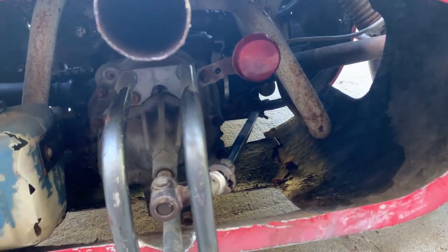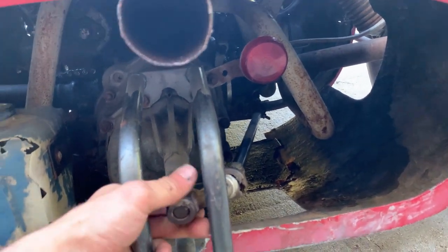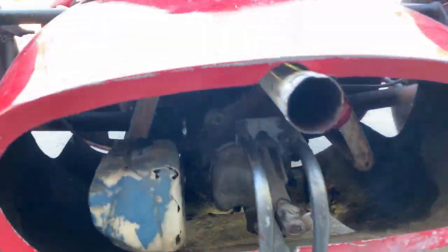Here's our taillight, shifter linkage, exhaust.